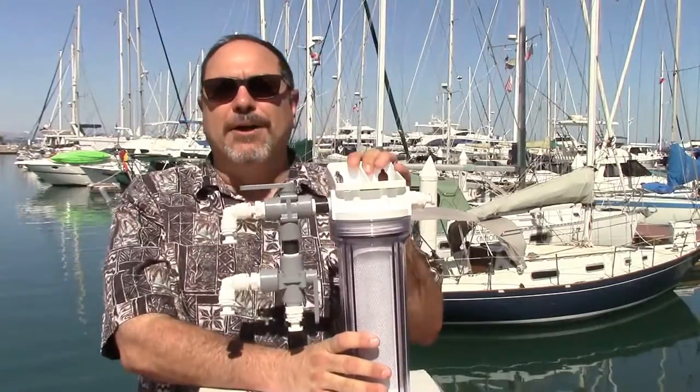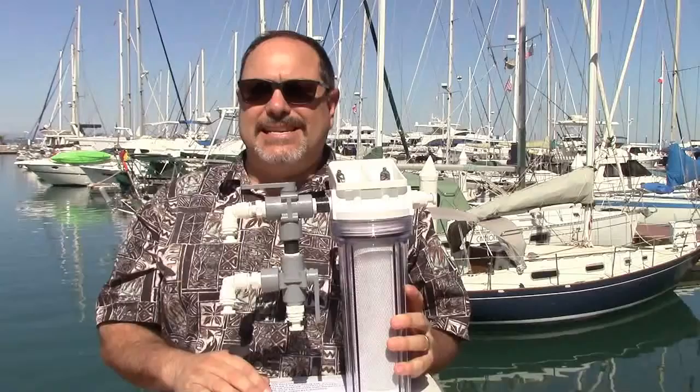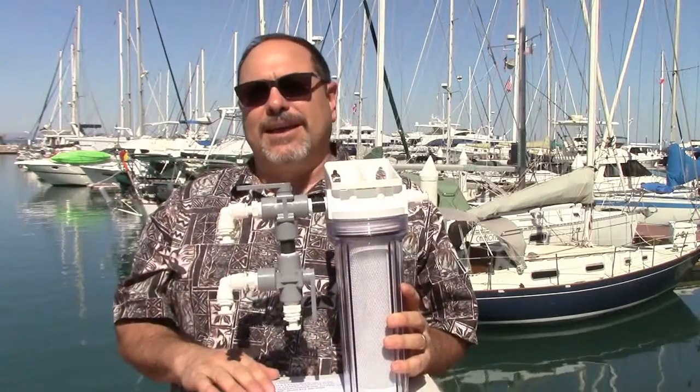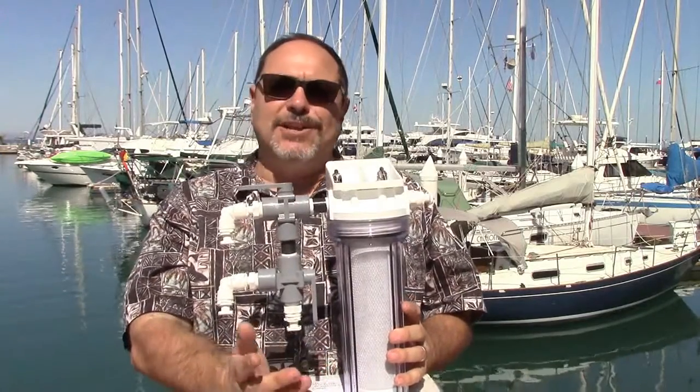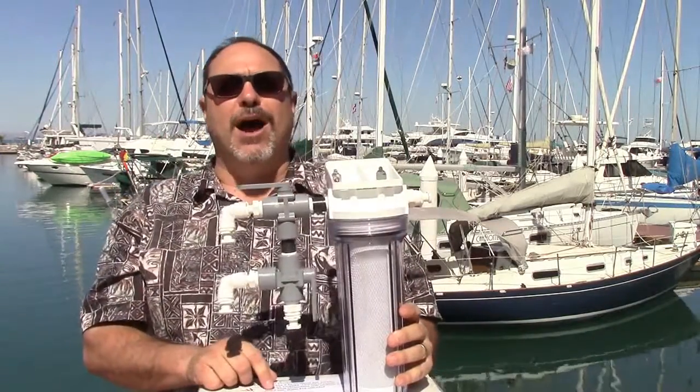Where do you mount this on the boat? You can mount it anywhere you can make it fit without giving up prime real estate, but there are considerations. One of the most common problems in a water maker installation is the low pressure suction side of the boost pump being too long, which causes the boost pump to have to suck too much. The boost pump can push 50–60 psi without a problem, but it doesn't like to suck. Keep that suction side run to a minimum — ten feet or less is ideal, and fifteen feet is the maximum before you need to upsize the hose and reconfigure.